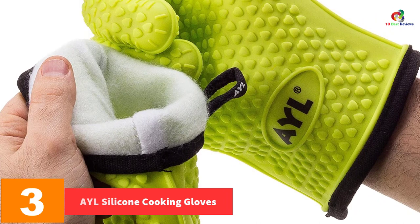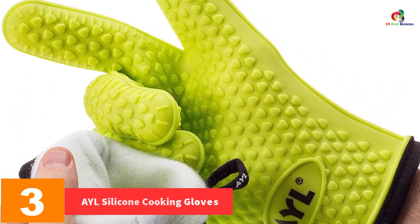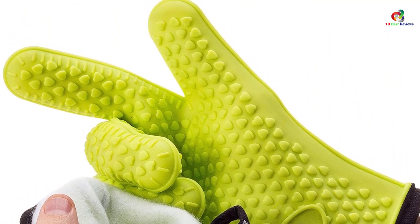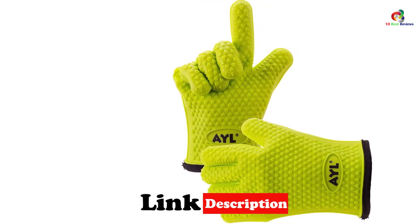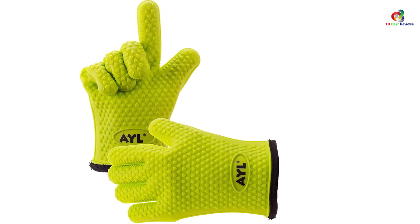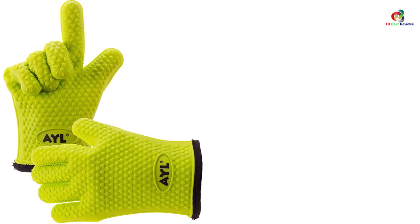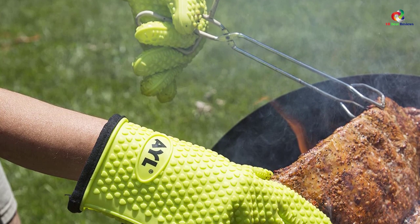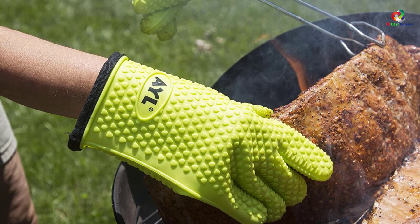At number 3 we have the AYL Silicone Cooking Gloves. Do you work with hot pans and pots? The best way to ensure that your hands are safe from excess heat in the kitchen is buying this pair of gloves. It features improved heat protection with a dual protective layer, keeping your hands safe from oven temperatures and open flames. The outer part features silicone material while the inner lining is made of heat resistant cotton material.